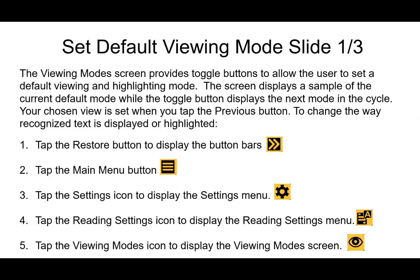There's an option to set a default viewing mode. The viewing mode screen provides toggle buttons that allow the user to set a default viewing and highlighting mode. The screen displays a sample of the current default mode while the toggle button displays the next mode in the cycle. So when pressing that toggle button, especially if spoken menus are on, you'll hear the next mode in the cycle, not the current mode. Your chosen view is set when you tap the previous button to exit the setting.